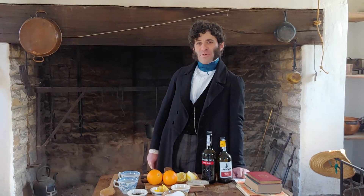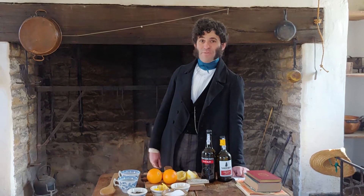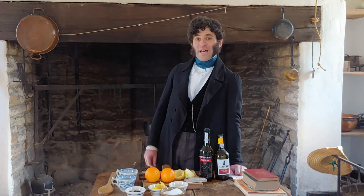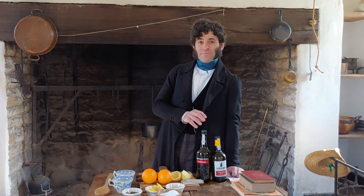Hello, my name is Brian Cushing. I'm the program director here at Locust Grove. We are working our last day before we're off for a few days before the holidays, and so we decided to make a batch of Smoking Bishop.